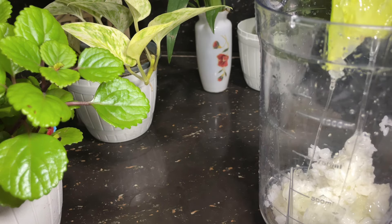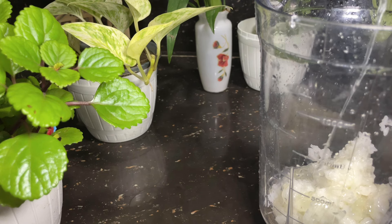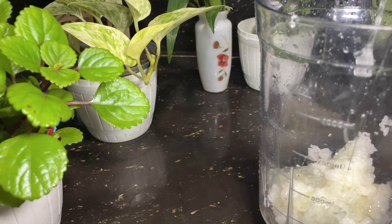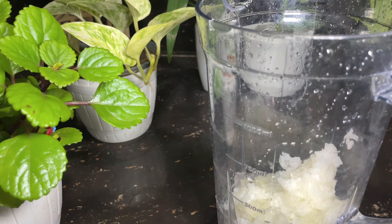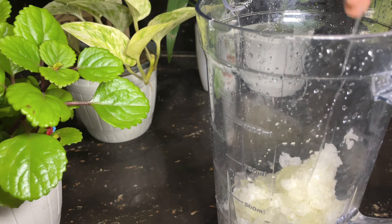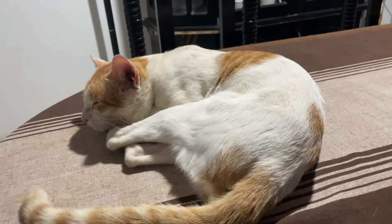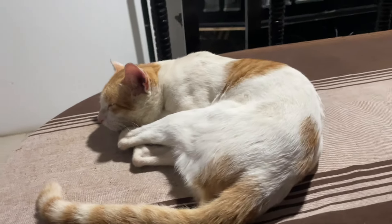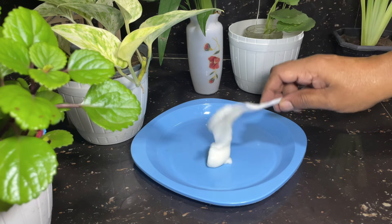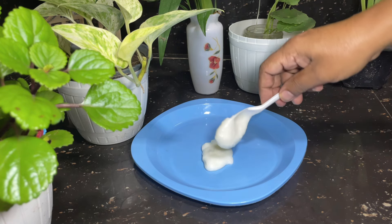Then, we have to mix in the gel. When we cook this, we will mix in the blender, we will blend in with the blender. If we add the gel, it will be creamy. Then, we will mix in the blender. I will blend in with this color. You can blend in with this color. We have to blend in with this color.